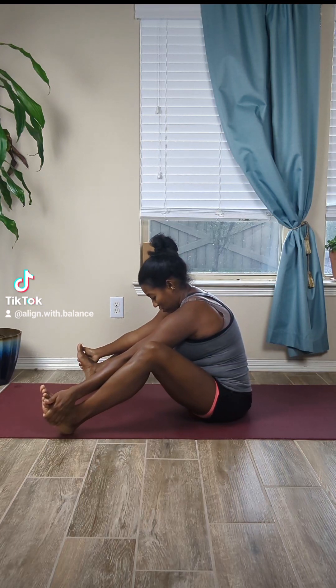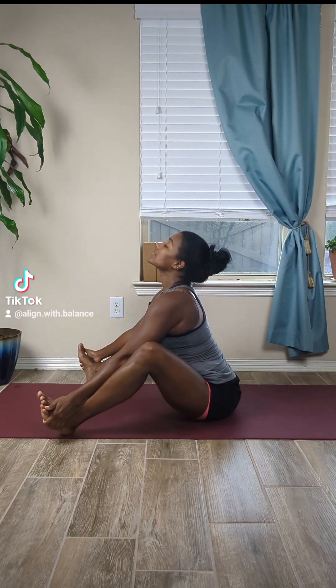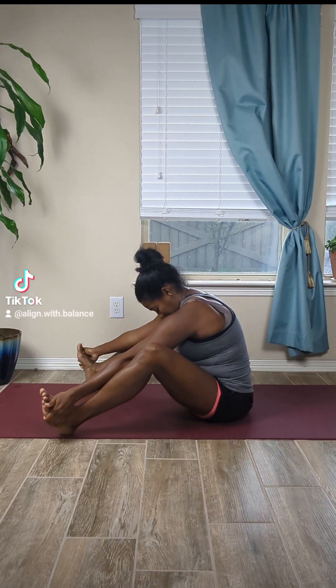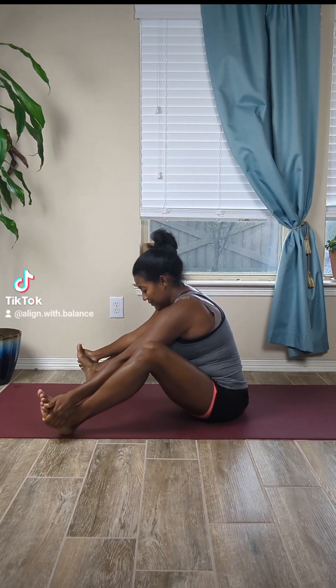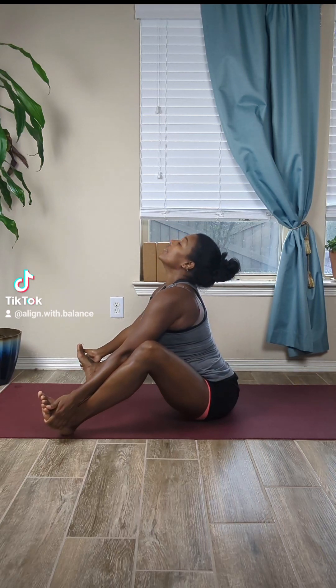Two more of those — inhale, exhale, round the back. Last one, and exhale.